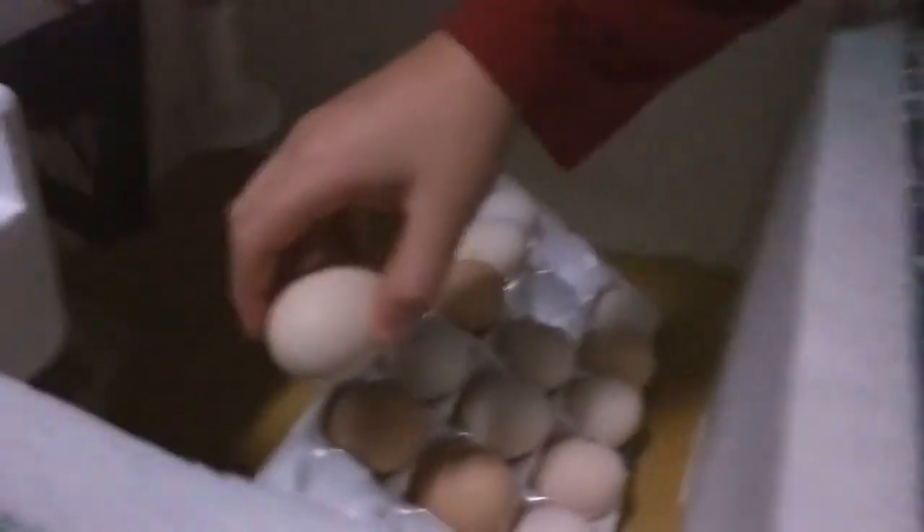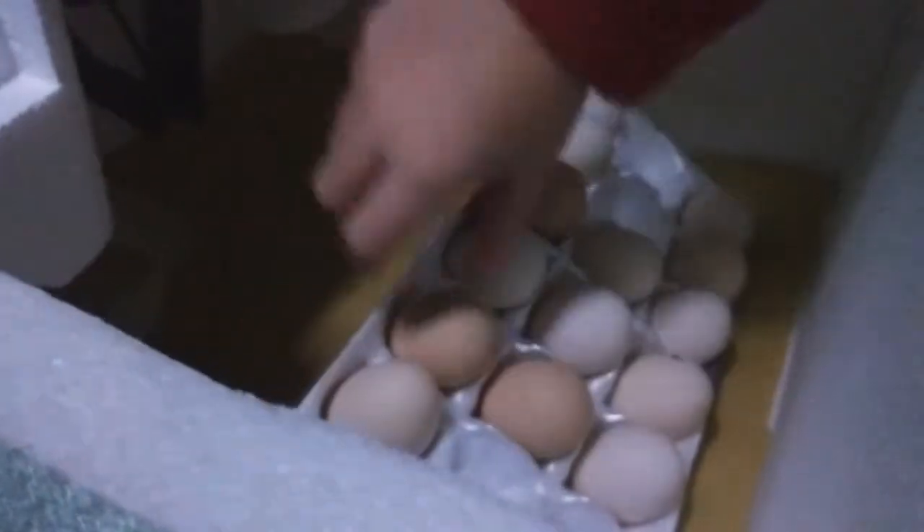Grab it — I don't want it to fall and crack. I see a lot of blood veins. I think that's one of the good ones, so I'm going to put him back into the incubator.